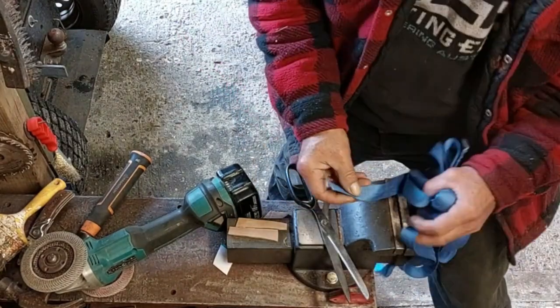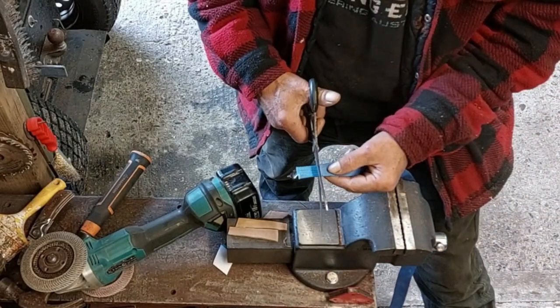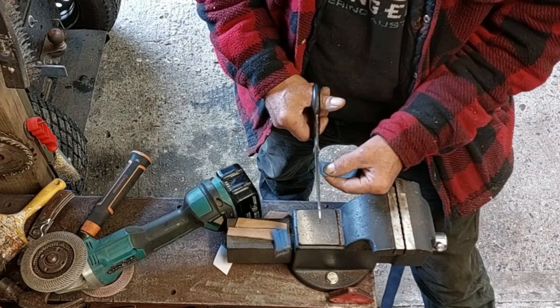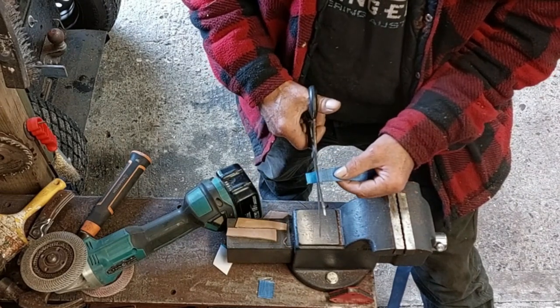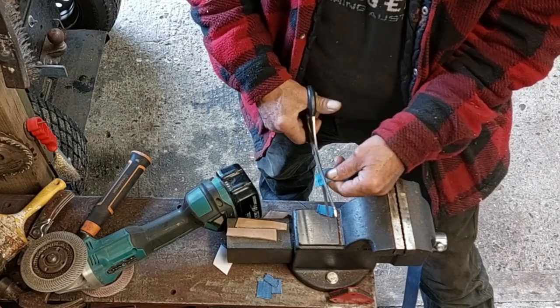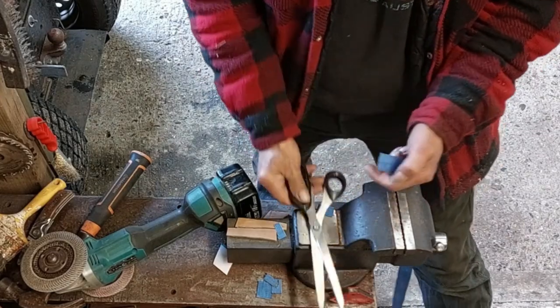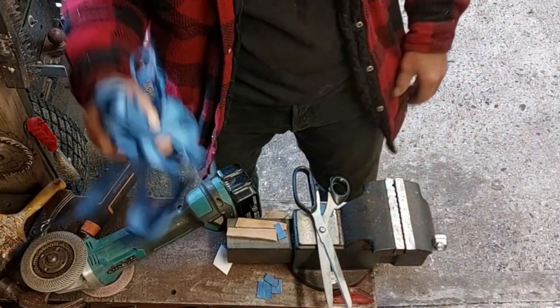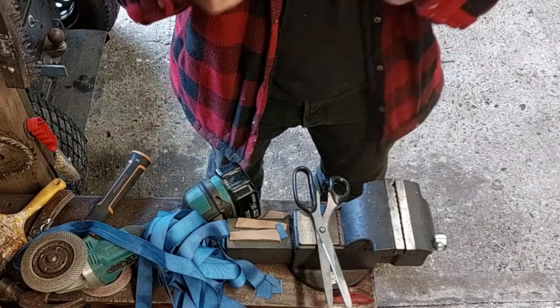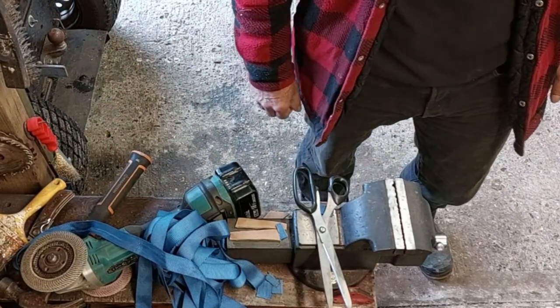I've got a piece of rope here — pallet rope — watch this. It's that simple! That's how you sharpen the scissors. Hope you like it, I'll catch you in the next bit, cheerio.